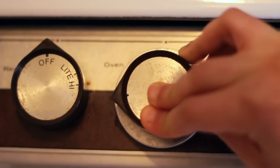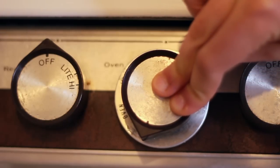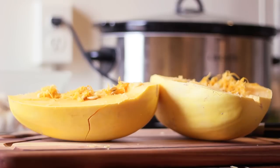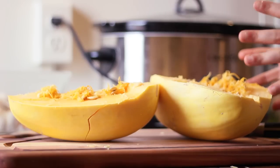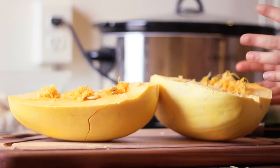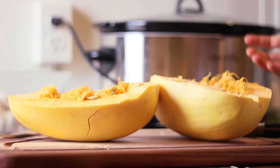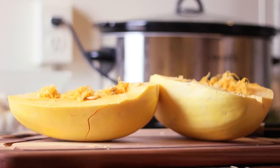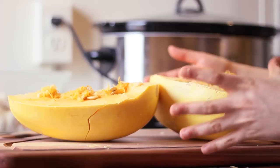Preheat your oven to 350 degrees. The first thing you want to do is cut your spaghetti squash in half — it's kind of difficult, so be prepared. A lot of people will just cook the whole thing, but I like to cut it in half and then season it. If you want to take the easy route, you could put some fork holes in it and stick it in the oven whole.